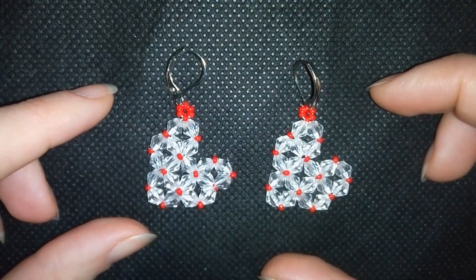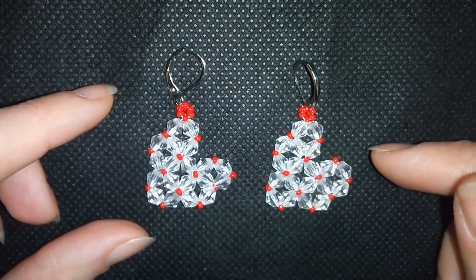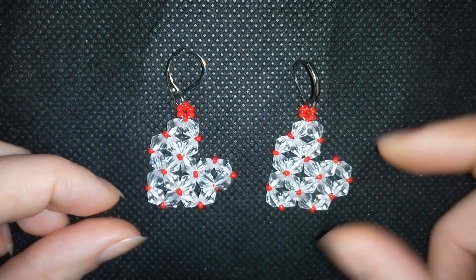By the way, I have a whole playlist with St. Valentine's tutorials and I will link it here at the eye icon. These earrings are really easy to make.